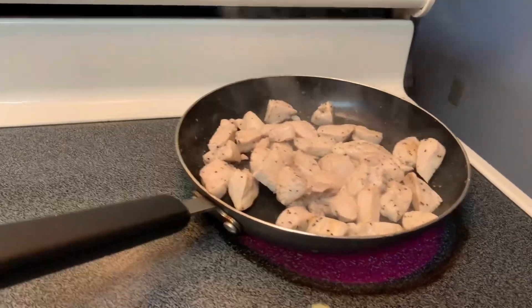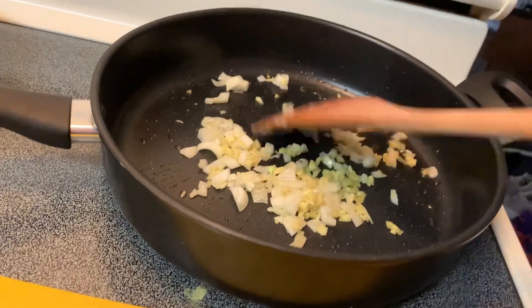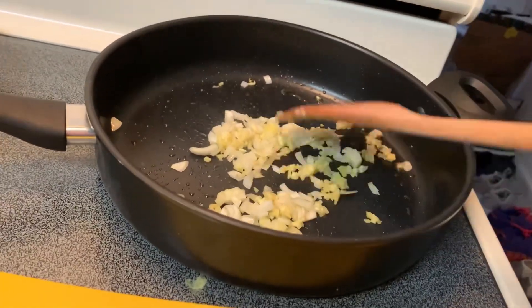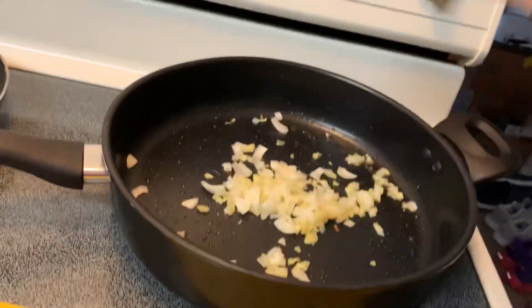I'm going to put it in a pan — it's a bit of a pan. I'm going to put an olive oil in it. I'm going to brown it in the pan.